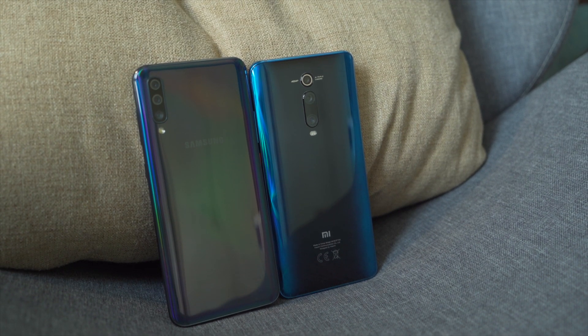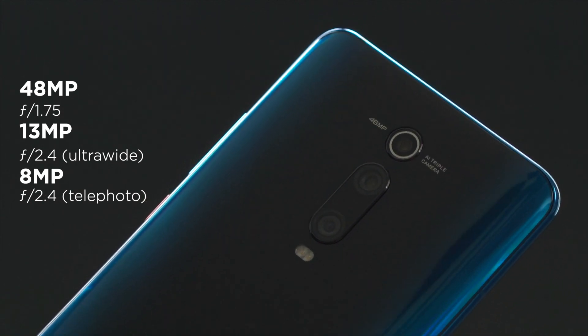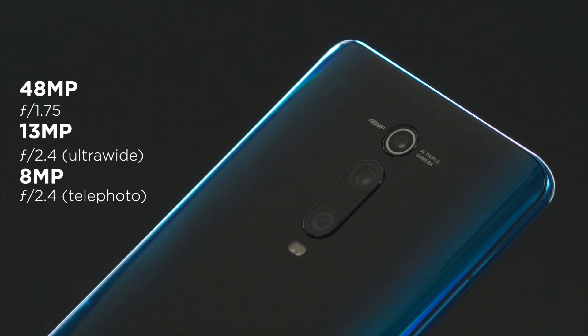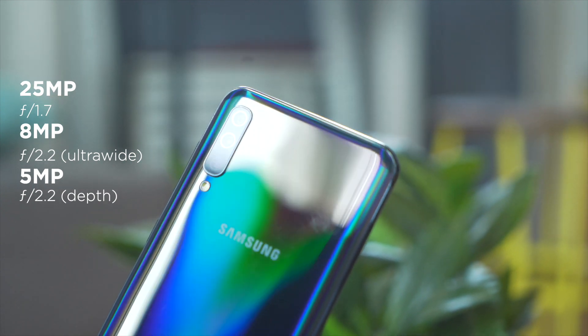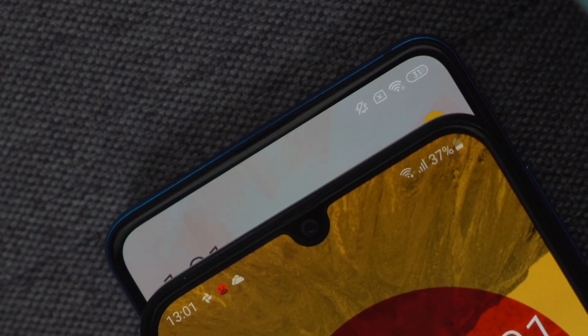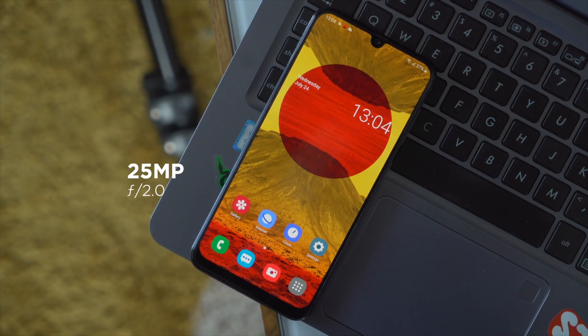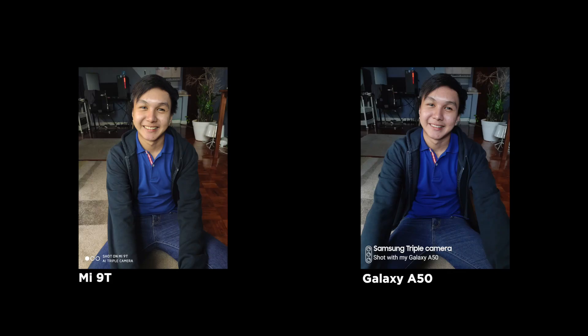Moving on to cameras — at the back, both devices boast a triple camera setup. The Mi 9T gets a 48MP Sony IMX582 at f/1.75, plus a 13MP f/2.4 ultrawide and an 8MP f/2.4 telephoto lens. The Samsung A50 has a 25MP f/1.7 main, an 8MP f/2.2 ultrawide, and a 5MP f/2.2 depth sensor. For the front, you get a 20MP f/2.0 lens for the Mi 9T and a 25MP f/2.0 for the A50. In the first sample photos — shots of wax using the rear cameras — the Mi 9T provided more natural colors as the A50's post-processing amped up the brightness and gave off a cooler tone.